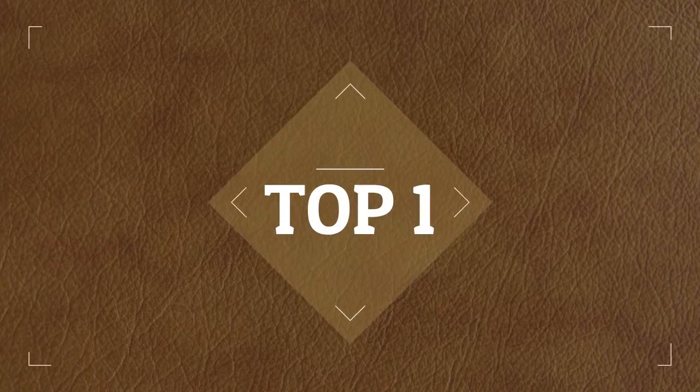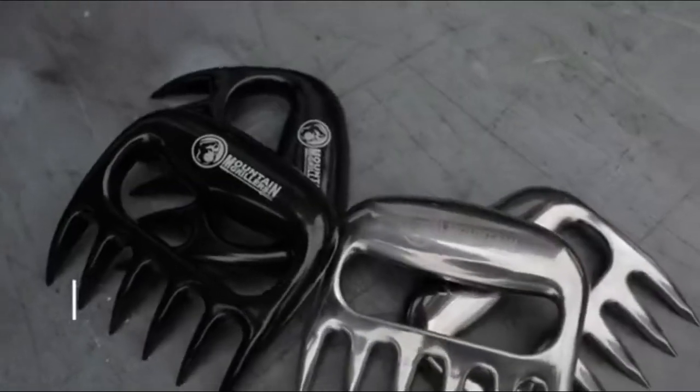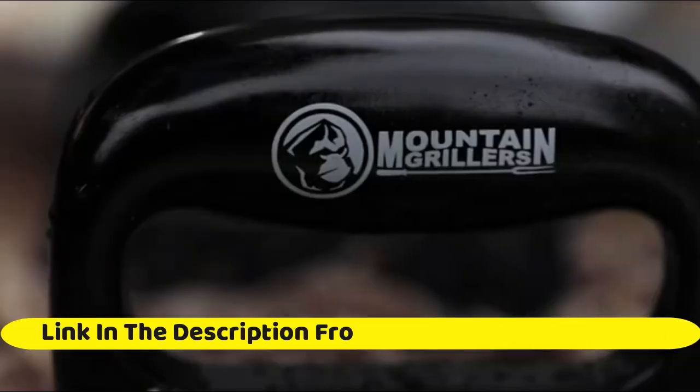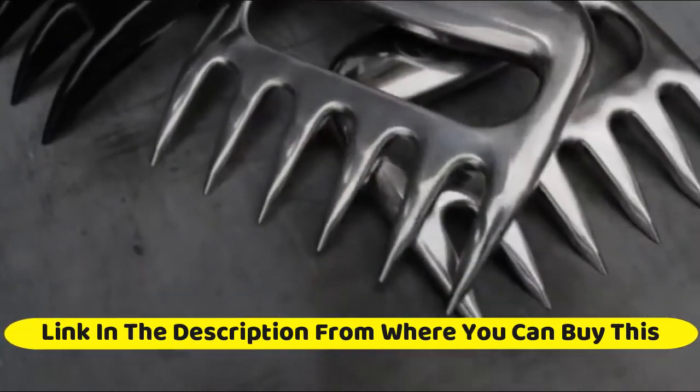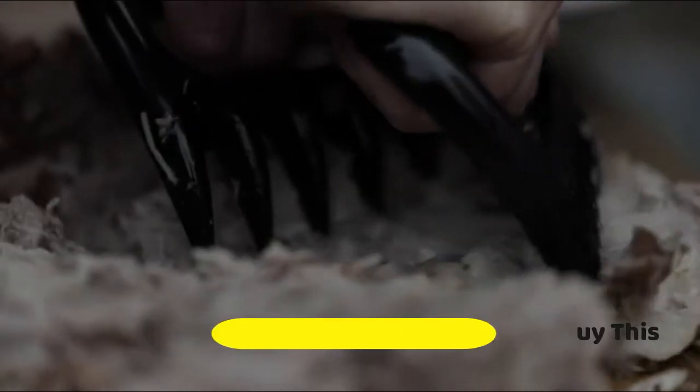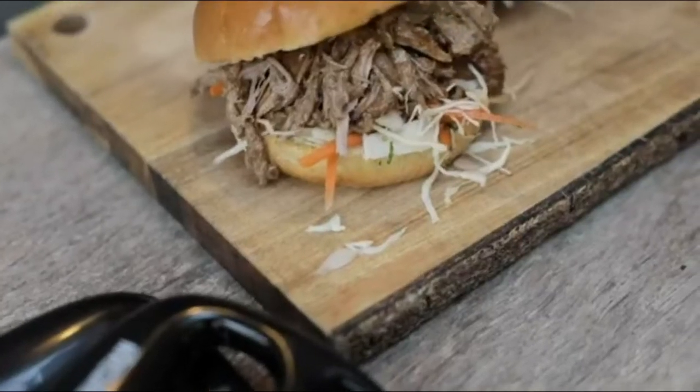Bear claws meat shredder for barbecue — perfectly shredded meat. These are the meat claws you need. Best pulled pork shredder claws (x2) for barbecue, smoker, and grill. We're into shredding meat, not burning fingers. No job is too large for these pulled pork meat shredders.